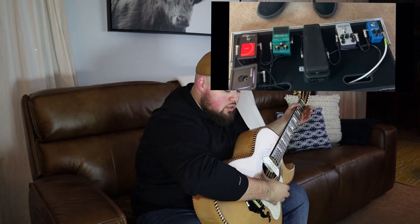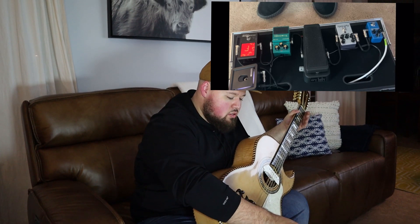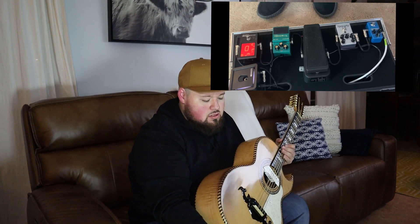It's a strobe tuner, so as soon as it stops spinning, that means it's good to go.